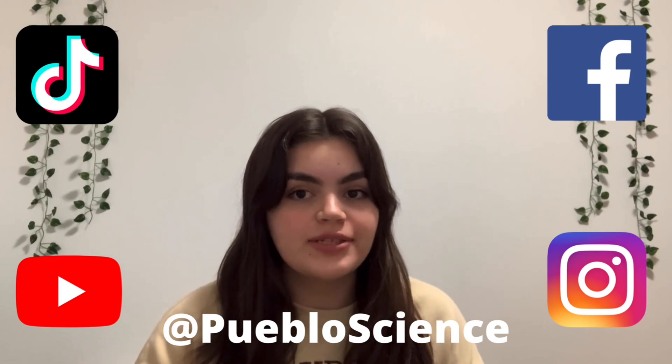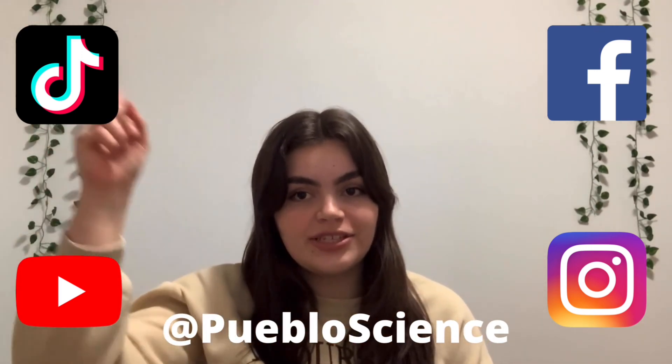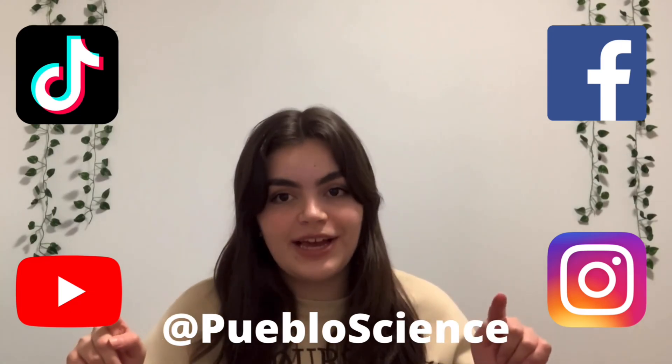Thanks for watching. Feel free to tag us with your experiment results at Pueblo Science. And don't forget to follow us on Facebook, Instagram, YouTube, and TikTok, all at Pueblo Science. Bye!